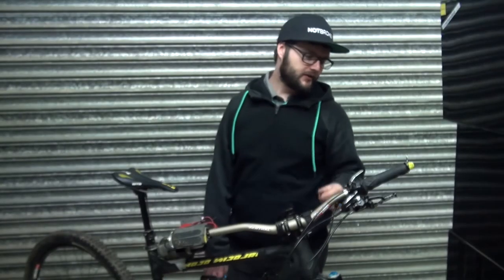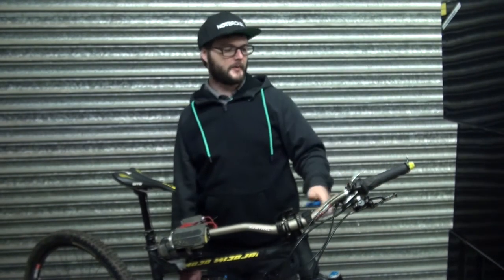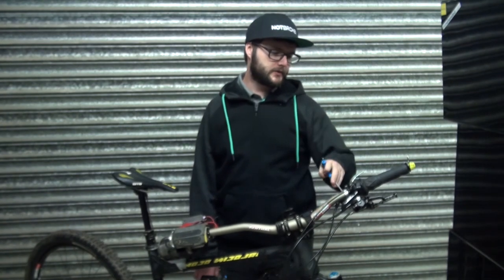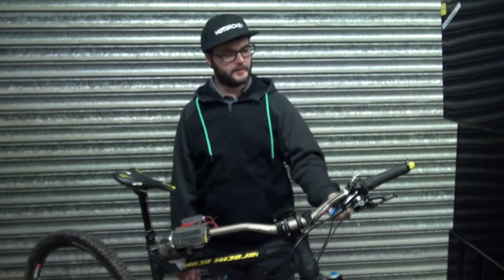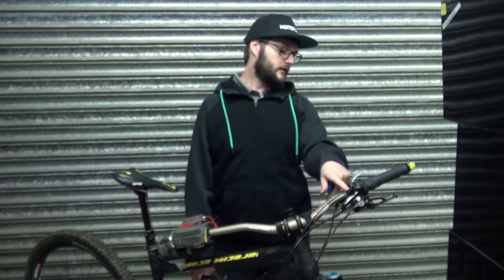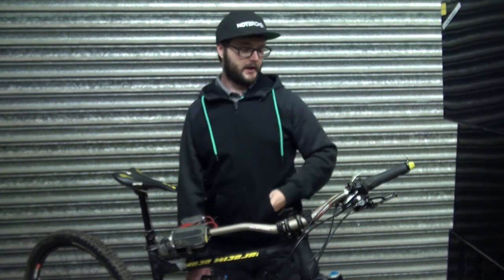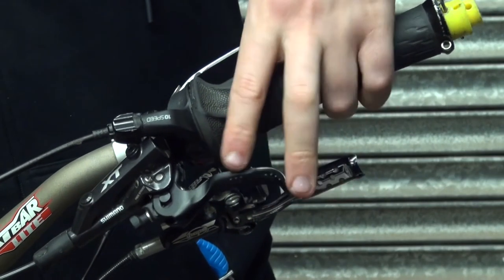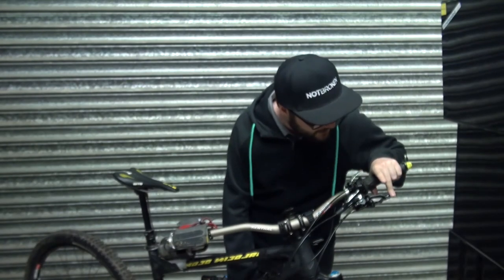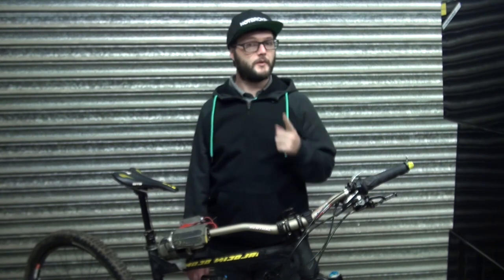The bar extender is now on. I've got both brakes in the correct position. I've got my dropper post in. Basically just go over everything and make sure it's all pinched up as it should be — make sure nothing's moving. Everything's tight; you've added a few different bolts here so just make sure they're all tight as well. The idea is you can easily access both brakes. You've got a much nicer position on your second lever and yeah, just go out and enjoy riding your bike with one hand.